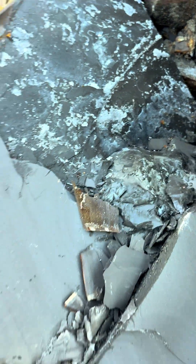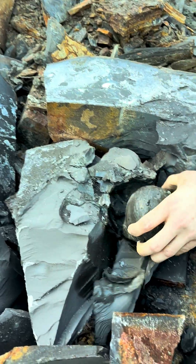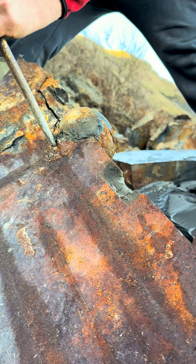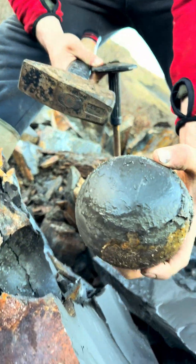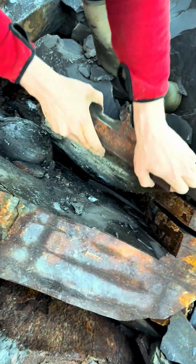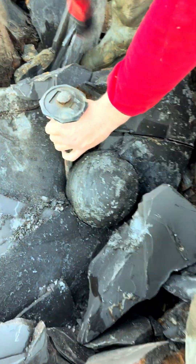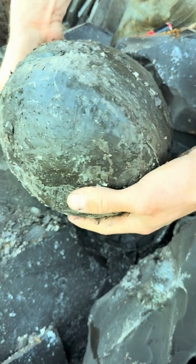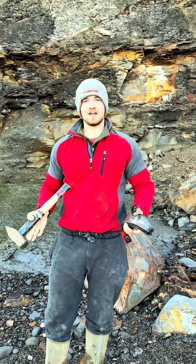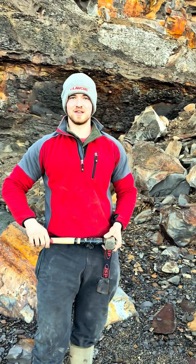That nodule there looks way bigger, doesn't it? Whoa! Shall we get this smaller one out first? I can just get my chisel underneath, it should pop out with a few light taps. There we go, another really nice round nodule. This nodule is seriously big. Look at the size of that. Surreal. I really hope there's something inside this. So we've managed to get those three nodules out of that huge slab, let's crack them open and hopefully one of them contains something really amazing.